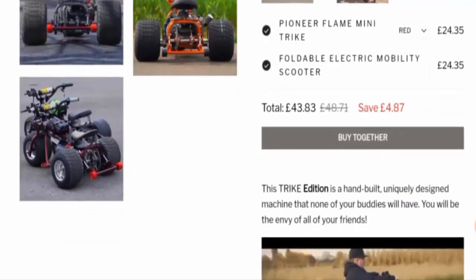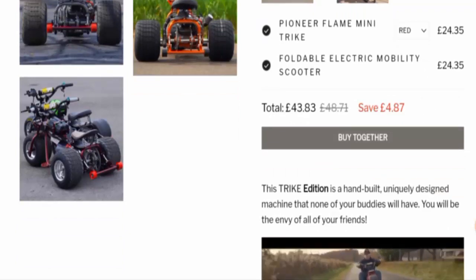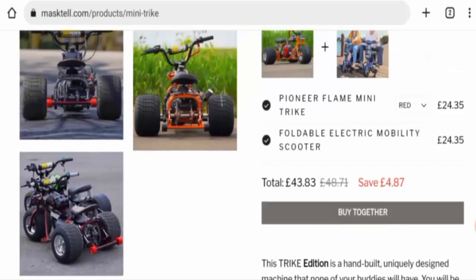In conclusion, the Pioneer Flame Mini Trike reviews suggest this product seems like a scam. It is not available on other e-commerce sites, it doesn't have social media presence, the website is young, there are no genuine feedbacks available, and the reviews that are available are also negative. So it seems like a fake product. However, we also recommend you to make a right decision after exploring well.